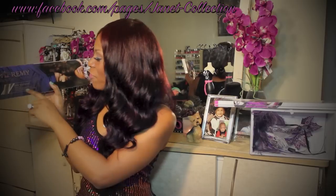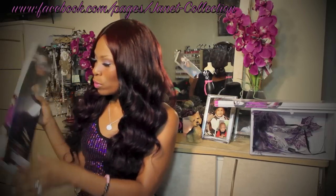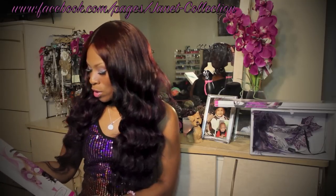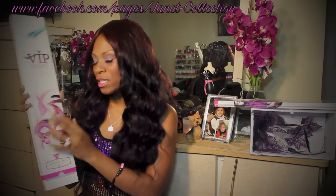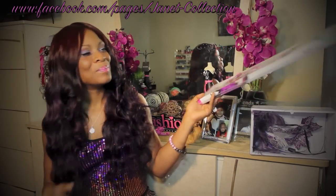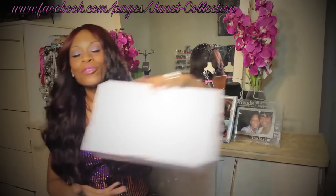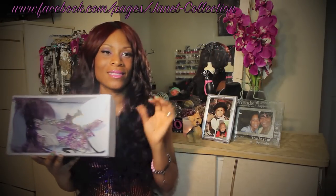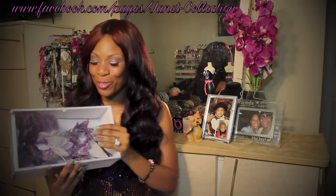It says 'live cuticle, hand selected strand by strand for the optimal quality Remy hair with live cuticle.' As you can see there's a beautiful mask on the front cover and it's purple — I love purple and I love pink. And they have this beautiful turquoise at the top; my nails match that too. And of course they sent this beautiful mask, which was just the touch that broke the camel's back. I mean this was just so beautiful.